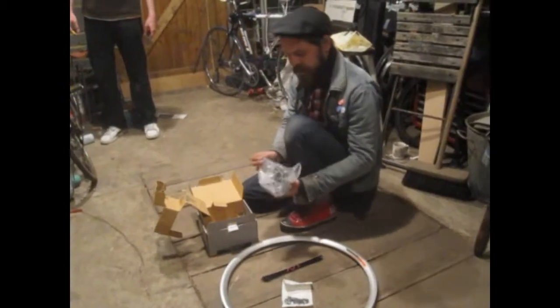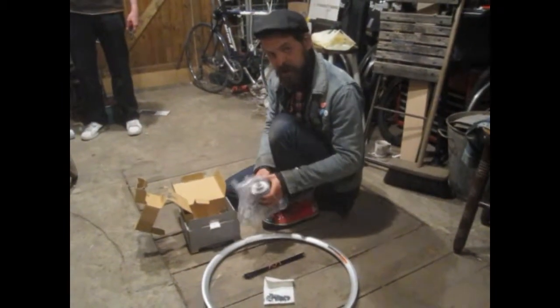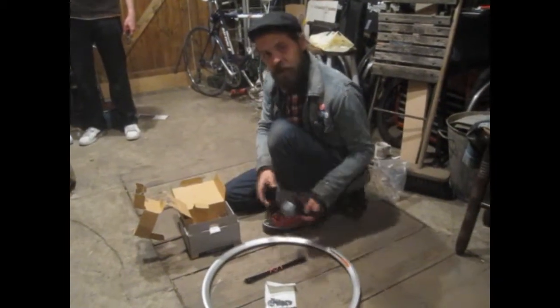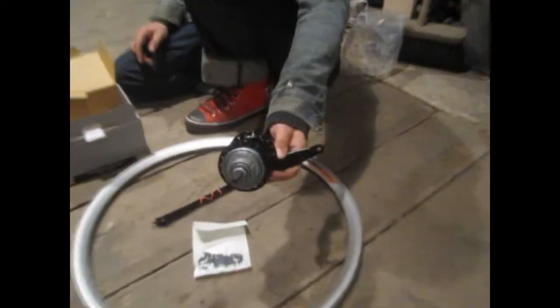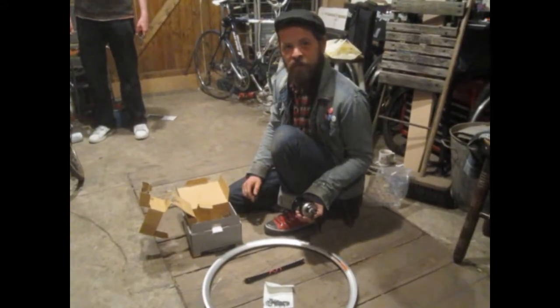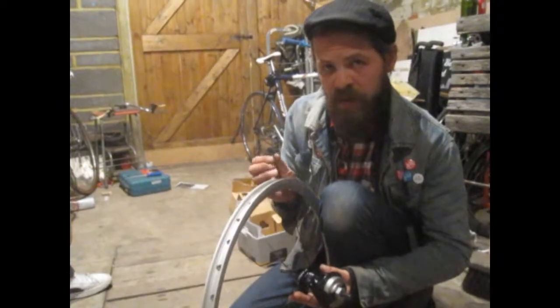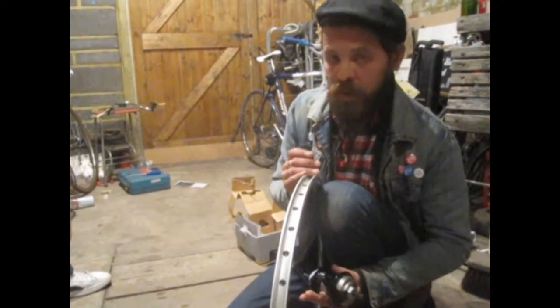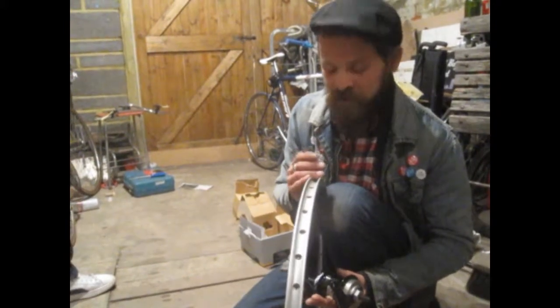The exceedingly magic and exquisite Sturmey Archer two-speed coaster. So what we're going to do now is lace it up — fingers crossed we measured the spokes right. It's a very, very long and laborious process, but we're going to have one nice wheel when we're finished.